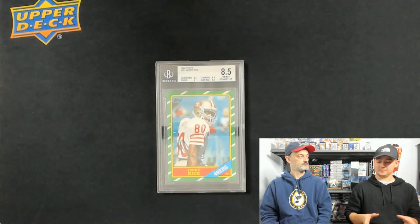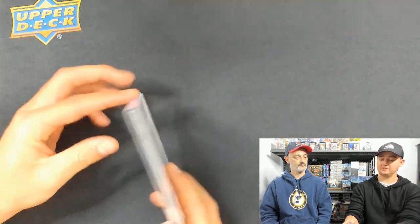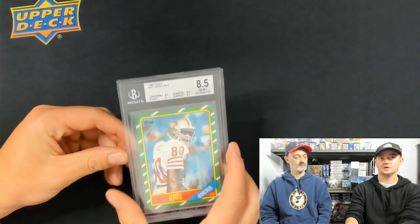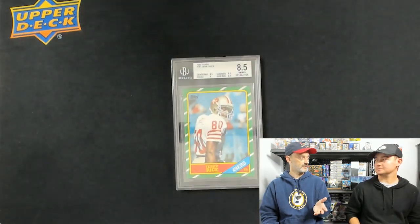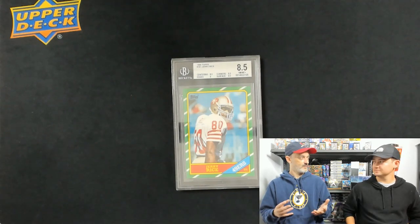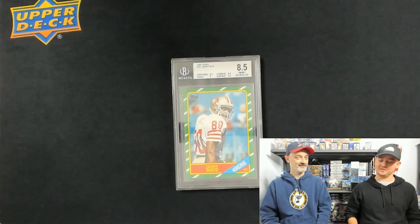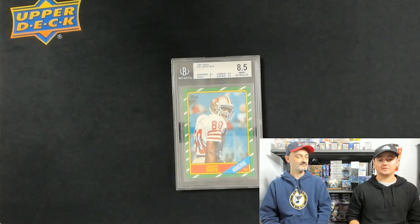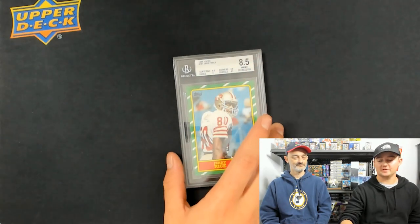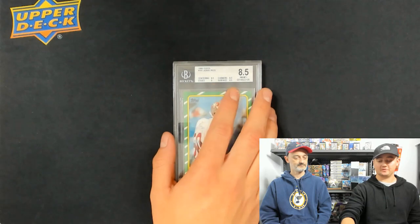I prefer the holders on BGS for thick cards. They're just nice, they're thick, and you feel like you're not going to break it. That's a good point — PSA doesn't do subgrades, so with something like a 1956 Aaron, you're like, man, they killed the surface. You won't know why it got a certain grade, but BGS will show you the subgrades and everything. It can help you if you get a good grade and want to send it to PSA. The subgrades will show you if that's a good idea or not.